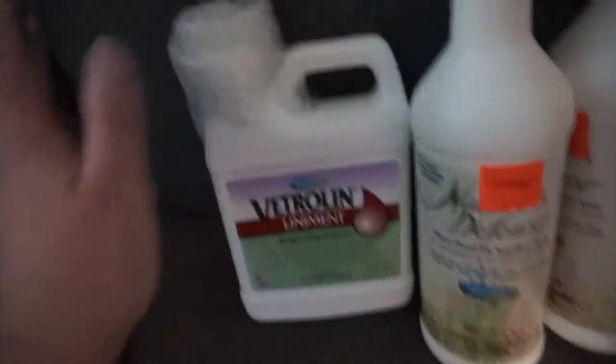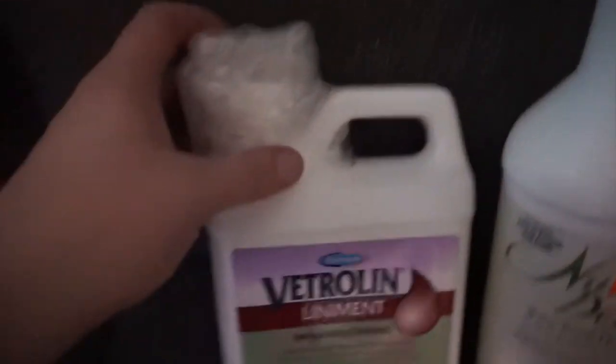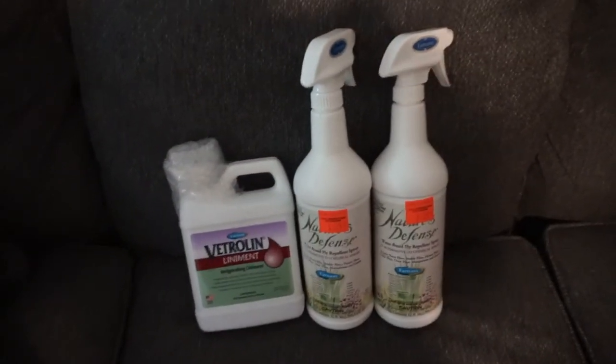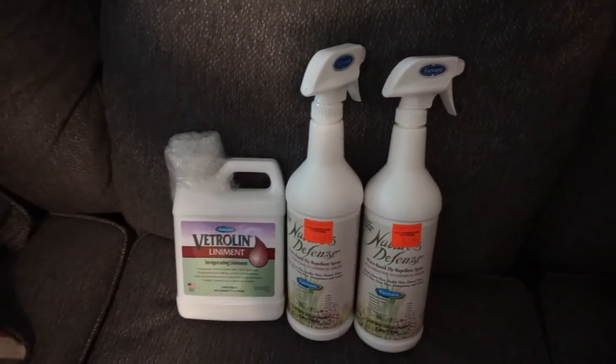Hey guys, I just got home. I wanted to show you a couple things I got from a tack shop and one thing from SmartPak. I ordered Vetralyn from SmartPak — it was pretty cheap, under $14, and it came so quickly. I could smell it through the package but it wasn't leaking. I also got two of the Farnham Nature Defense fly sprays. Sassy is very sensitive and that's pretty much the only fly spray I can use on her and it works really well. I literally just ran out today and I've been struggling to find it — I found it at a local tack shop since SmartPak and Stateline Tack were both out of stock.